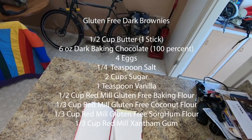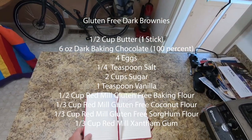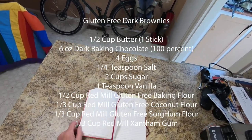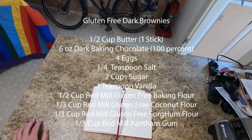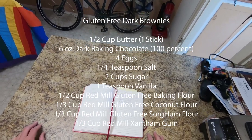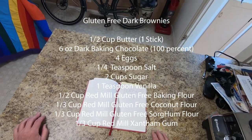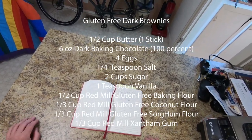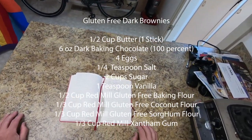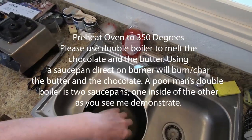I'd like to remind us all that this is for gluten-free dark brownies. Because it's gluten-free, we're going to replace the normal flour with four different gluten-free flours: the regular baking powder flour, the coconut flour, the sorghum flour, and the xanthan gum. We're doing this because we're trying to emulate the taste of normal, non-gluten-free cooking.